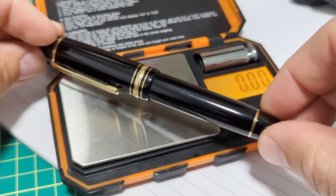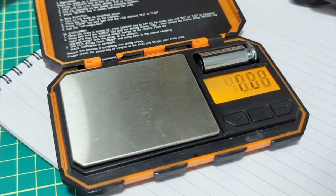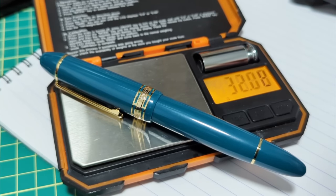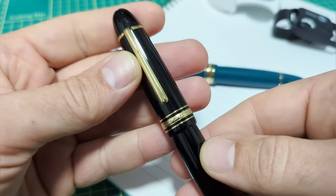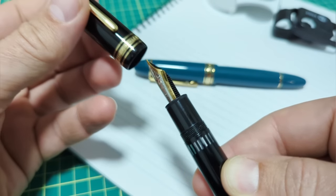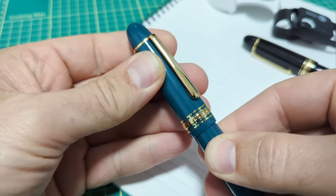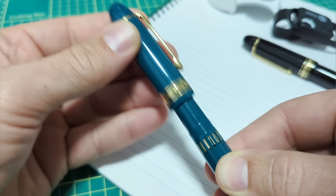Neither pen is filled with ink. Let's check the weights - we have 30.9 grams for the Wingsung versus 32 grams for the Mont Blanc. A distinguishing feature with the Mont Blanc is it turns off in exactly one full rotation to reveal the nib. The Wingsung 630 turns off in about one and a quarter rotations.